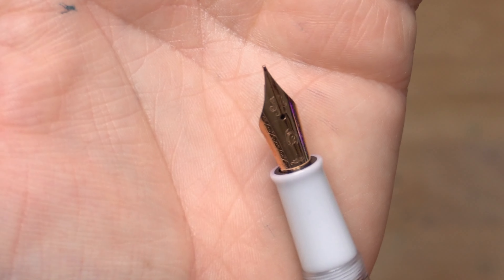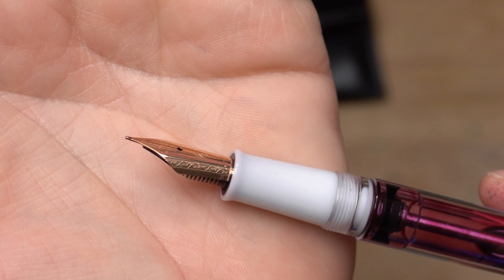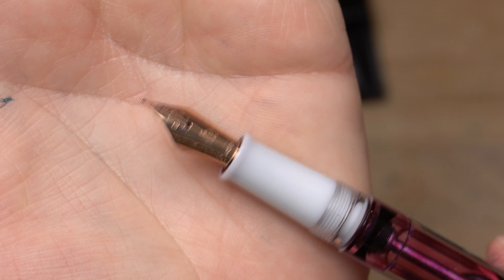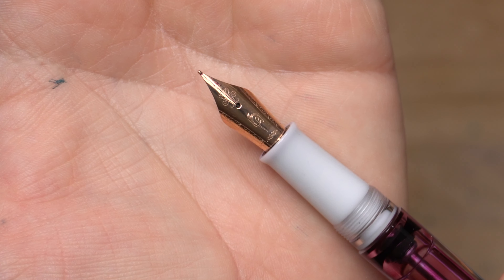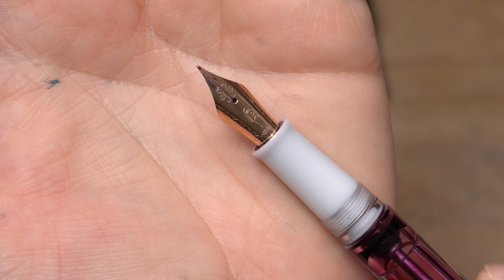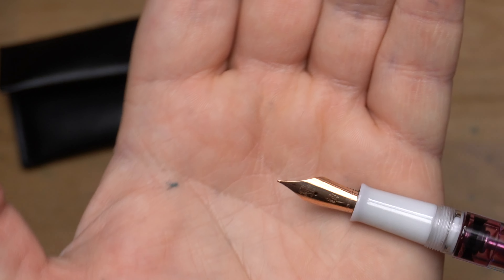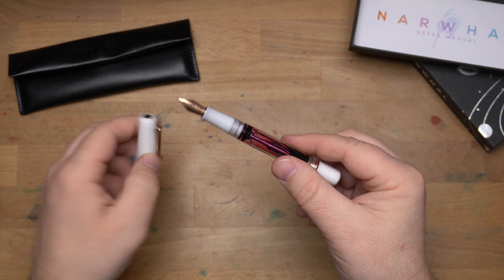Here is the Narwhal nib, which is made for them. This one is a fine — you can find the size marking right there, that little tiny F, which you could mistake for the scroll work. I think these nibs look pretty nice. I like the Narwhal jumping out of the water engraved on there and the little scrolls along the nib slit. The nib is also rose gold to match all the furniture on this pen.